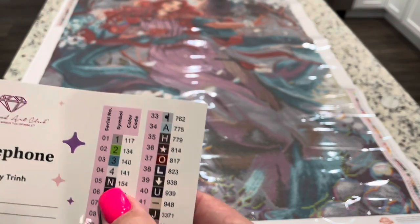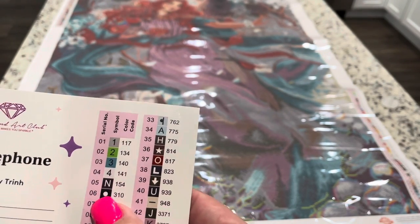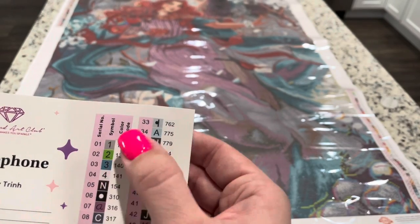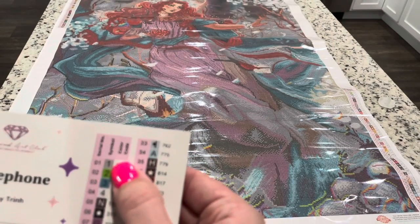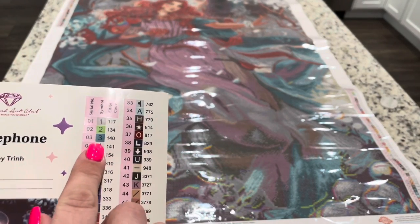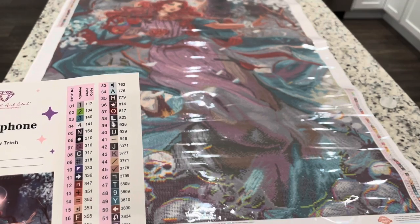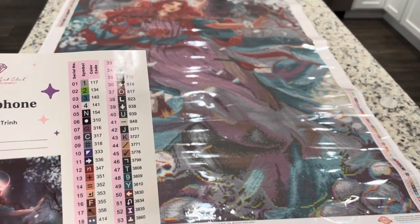It looks like there are four ABs in this kit. Anything under the number 150 is going to be an AB in Diamond Art Club's color code, so you can know those numbers are going to be ABs. Now if you're wondering what an AB is, it has a special coating on it that makes it a little bit more shimmery and shiny.